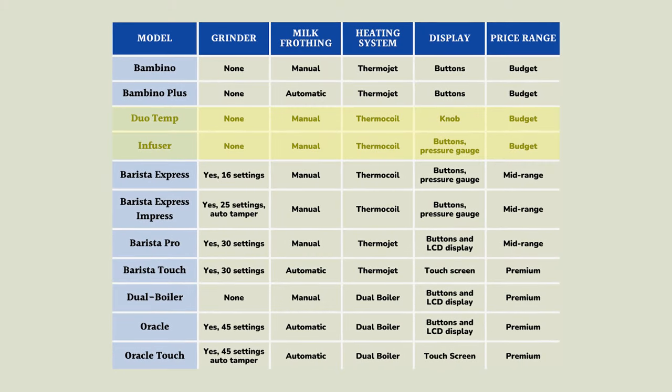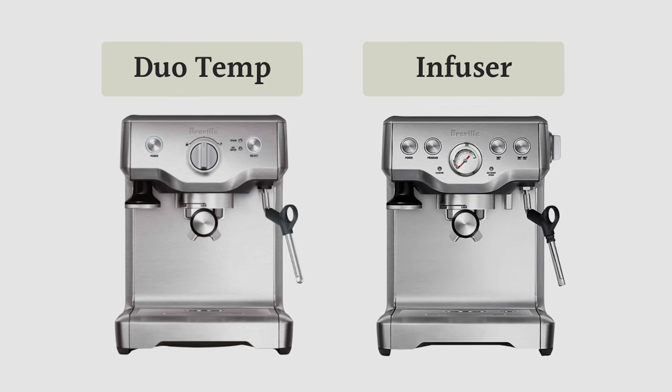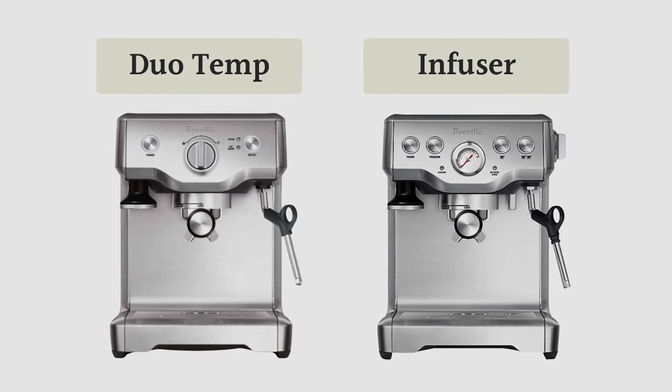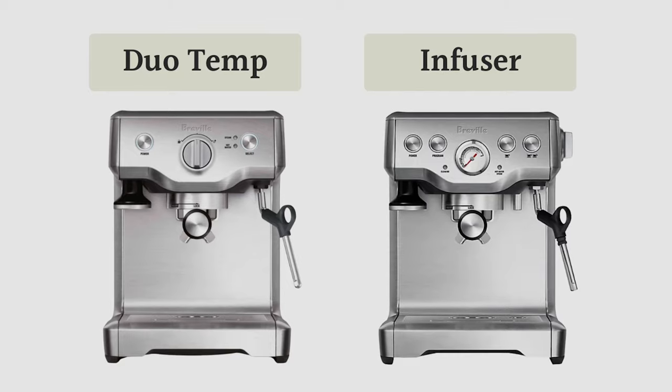Now let's talk about the Infuser and the Duotemp — also two of Breville's entry-level machines. They're slightly older models, and you can tell they have much bigger water tanks at about 1.8 liters each. What they have in size they lose in the heating system, because they use the older thermocoil, which takes about 30 seconds to start up. The blocks can get quite hot, which can sometimes produce bitter espresso, but they're still quite good for the price.